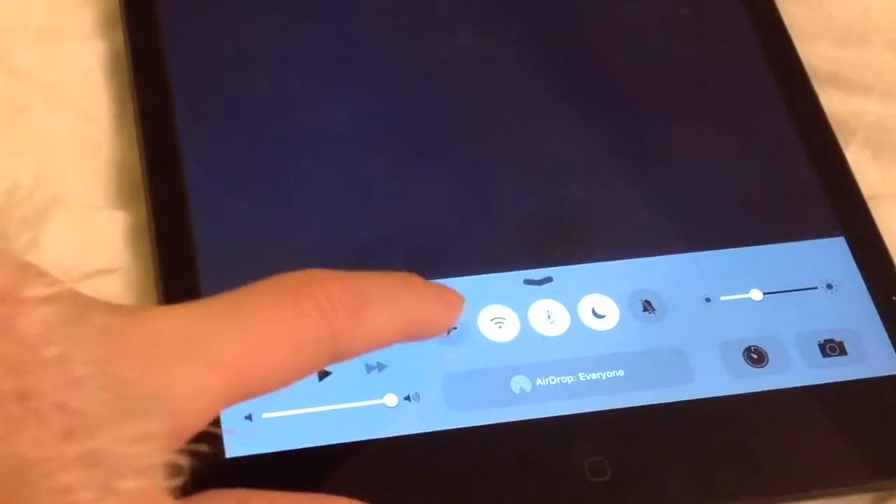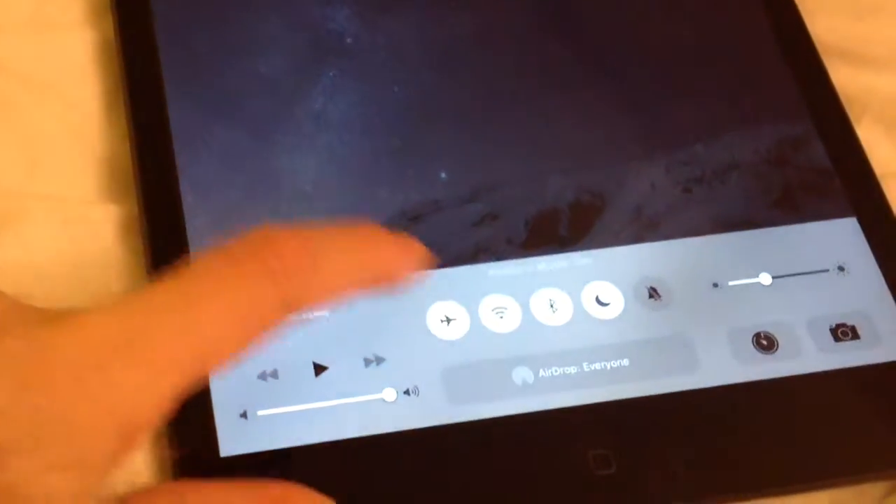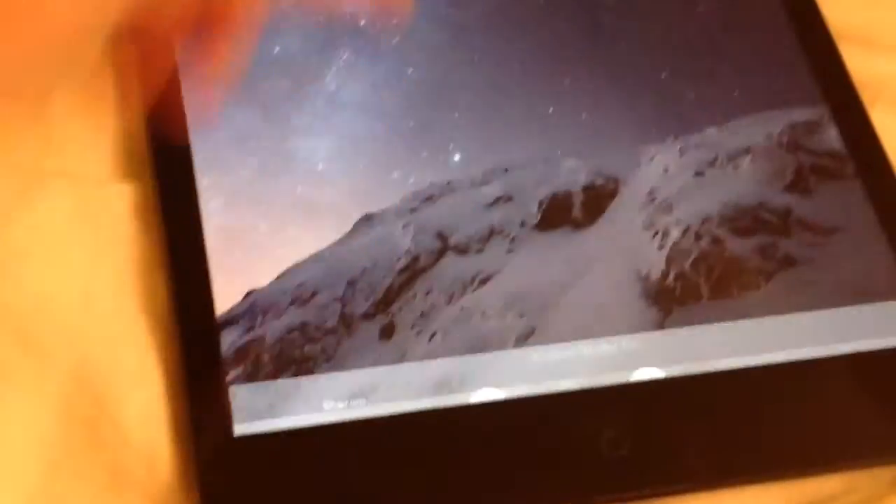Oh my gosh, I'm at four percent — I need to charge my iPad but I have to leave soon, I need it to charge quick! To get your iPad to charge quicker, just put it onto airplane mode. You will not be getting notifications, and your iPad will charge quicker.